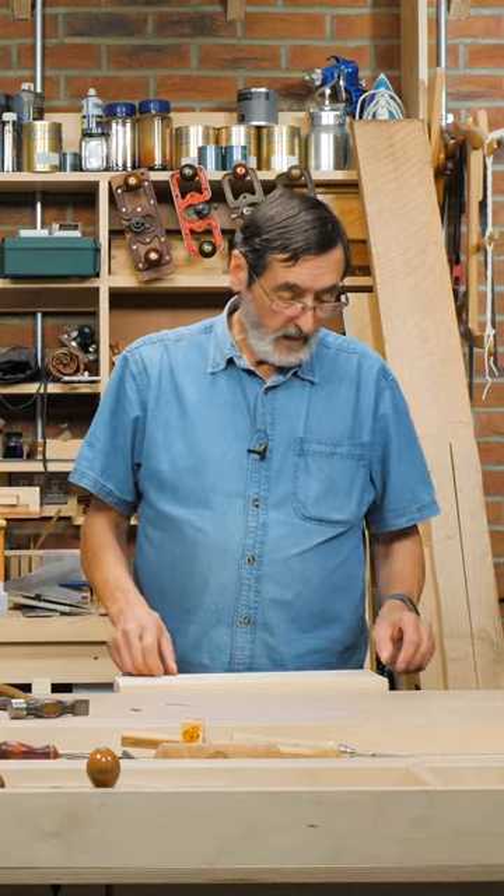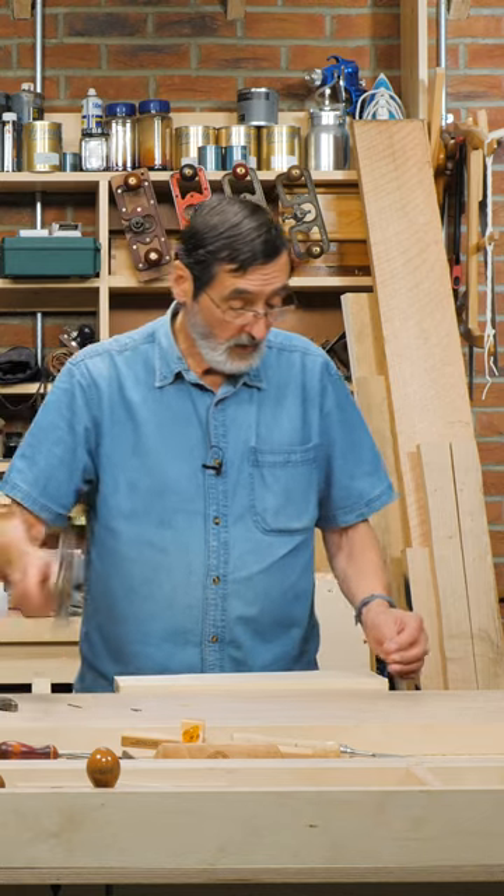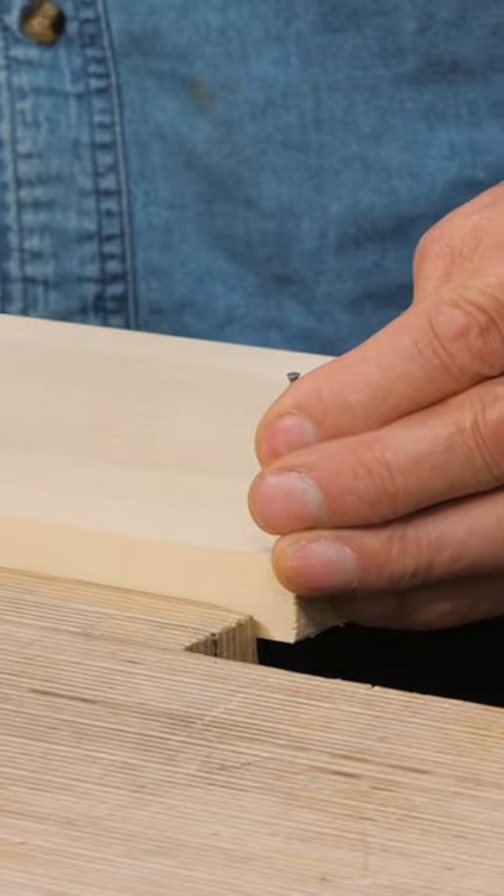Sometimes when you've got to drive a nail in the end of a piece of wood, if you drive that nail just on its own without pre-drilling it, there's a good chance the end of that wood will split.